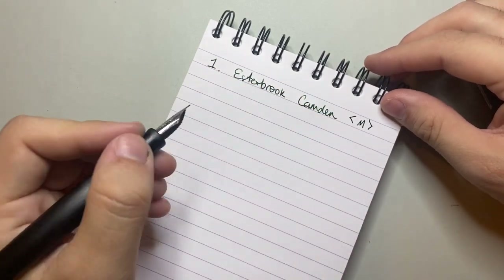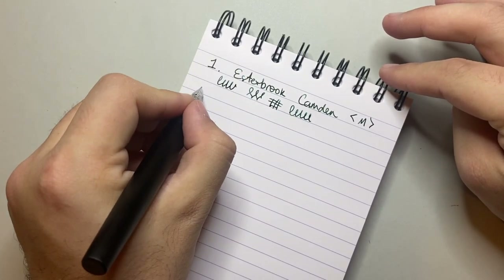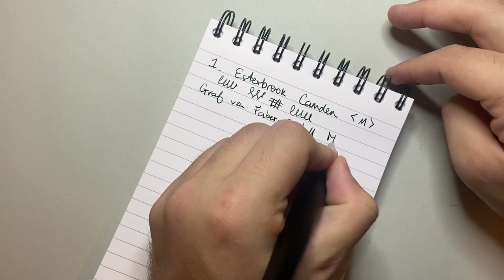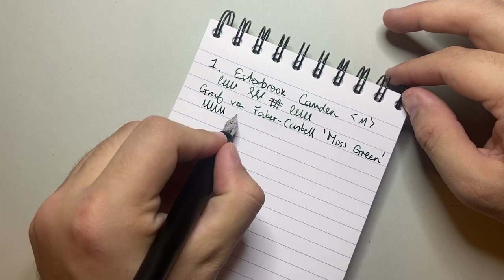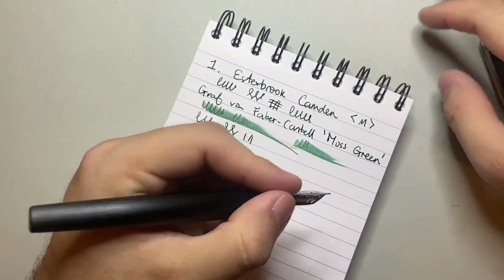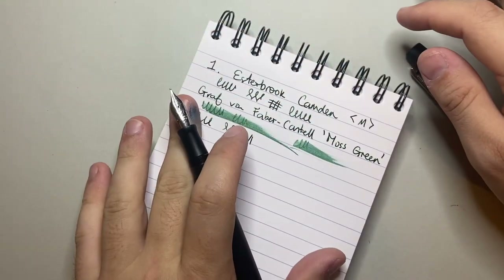It's a steel medium made by Schmidt, and it's very smooth — there's a little bit of feedback but it's not scratchy at all. The ink I have in it is Graf von Faber-Castell Moss Green — a really great ink. As you can see, it's a nice wet pen, smooth and consistent, with a really good size in the hand. I love this pen in the hand. It does post, but it's pretty back-heavy because of the quite heavy cap. The size of the pen is very comfortable and ergonomic.